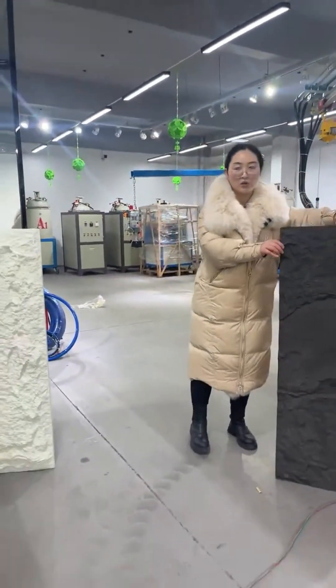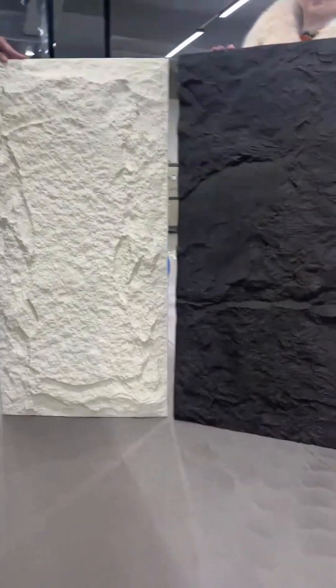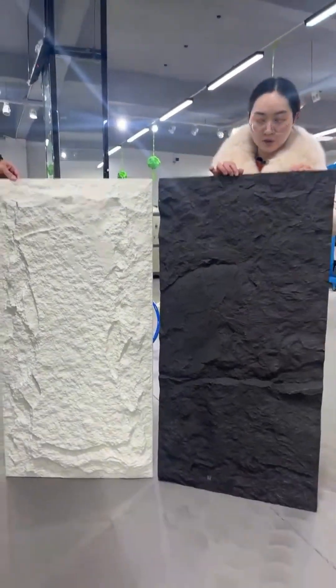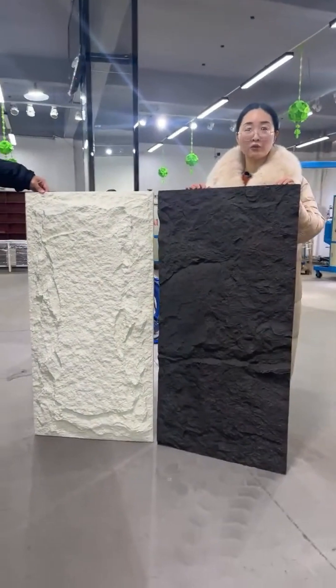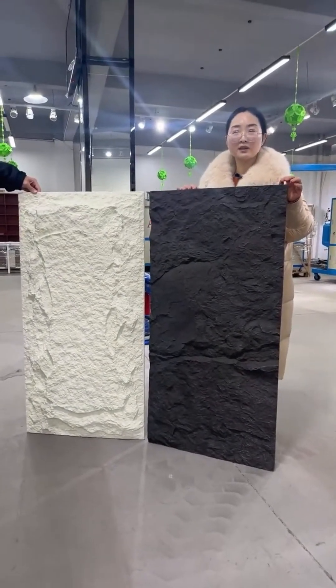You can see this panel has different colors. There are two methods: one is made by paint, and the other is made by PVC film. If you want to know more about this project, you are very welcome.